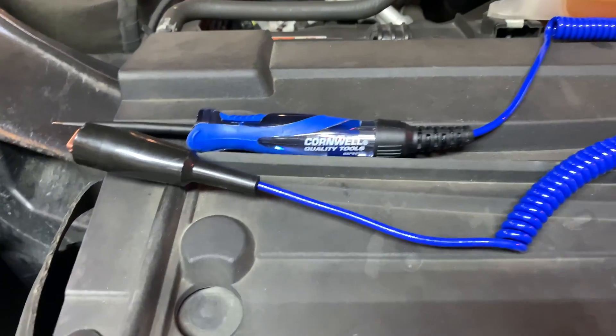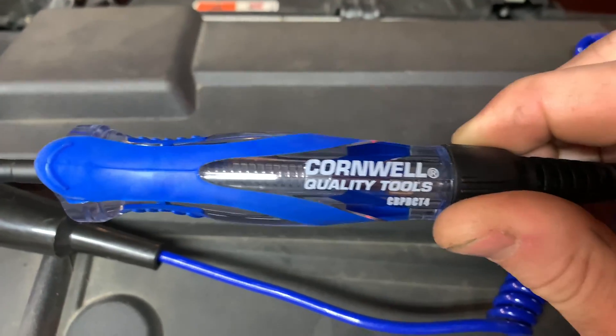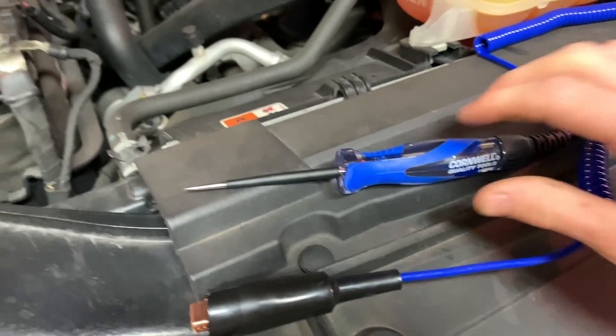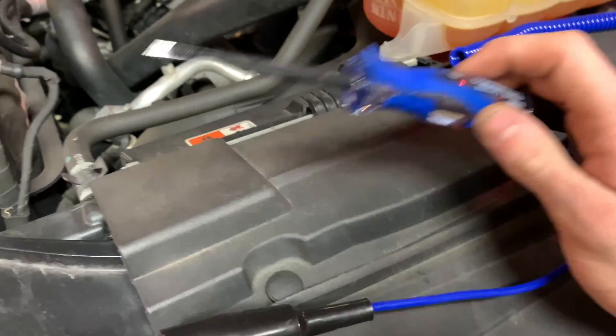Today's video is going to be on how to use a test light. I got this Cornwall one — I picked it up off the truck for around 30 some dollars. I'm going to demonstrate how to use it. This works on six and 12 volt electrical systems.